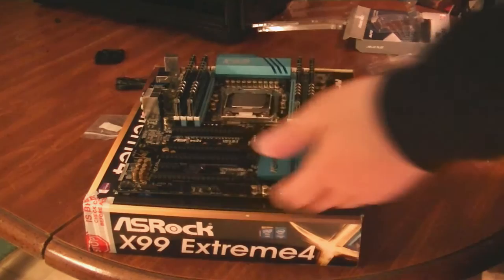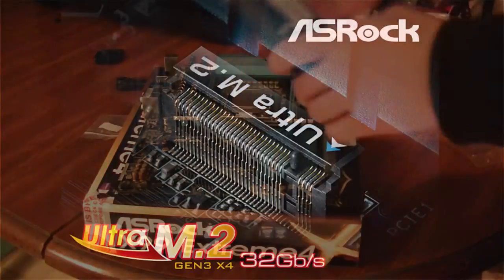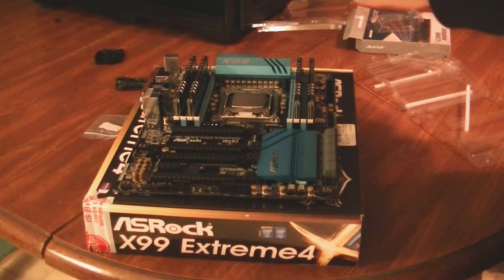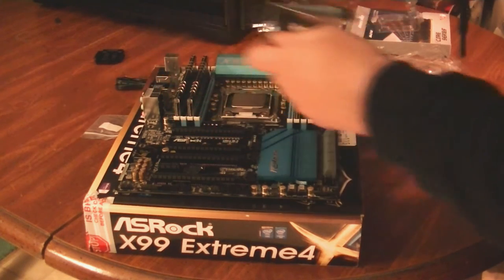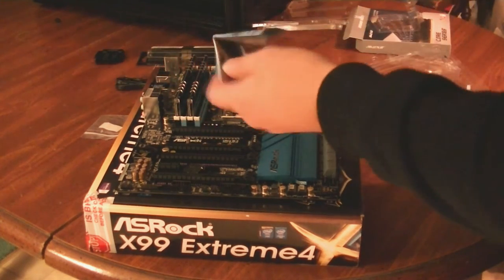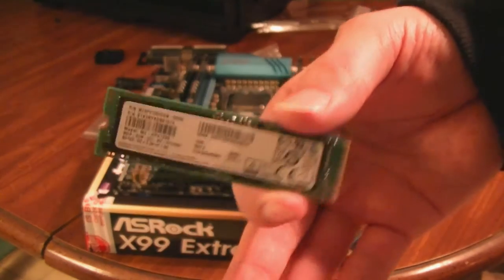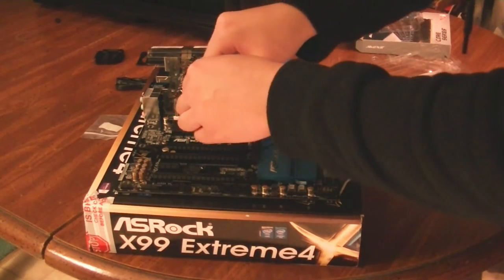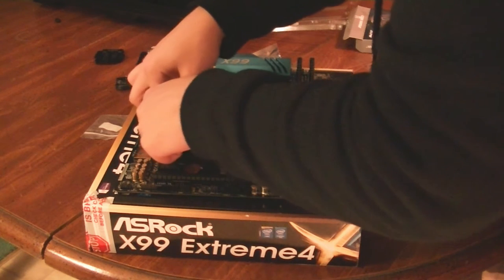For most builds that would be the end of setting up the motherboard, but this particular motherboard features an Ultra M.2 slot which can go up to 32 gigabits per second in speed. Because of that, how am I not going to use that feature? So I actually bought this PCIe M.2 SSD. They also sell SATA versions of these M.2 SSDs, but those still have the 6 gigabit per second cap — so that's not cool. Meanwhile, this guy will be pretty fast.